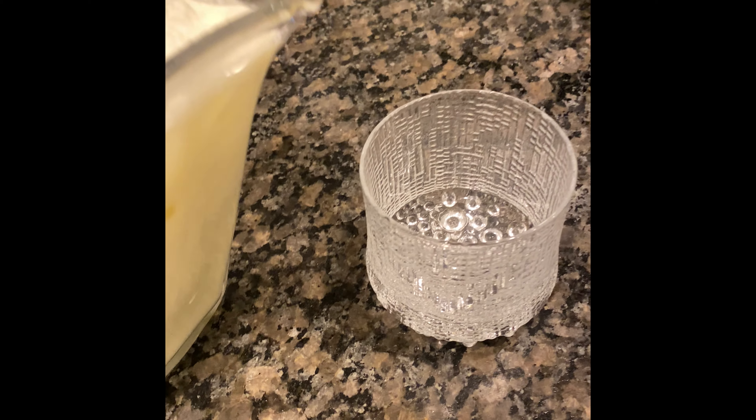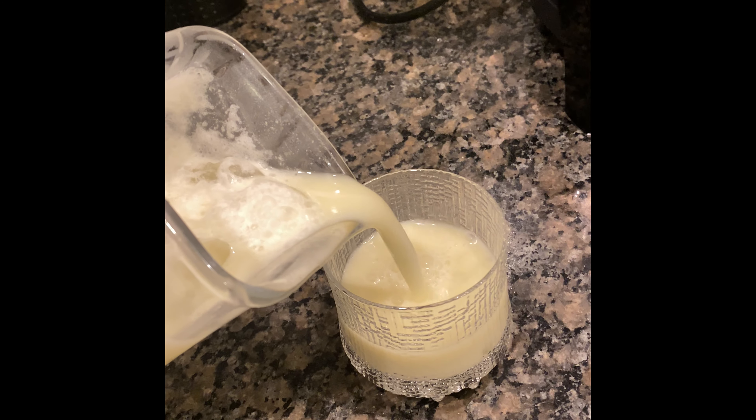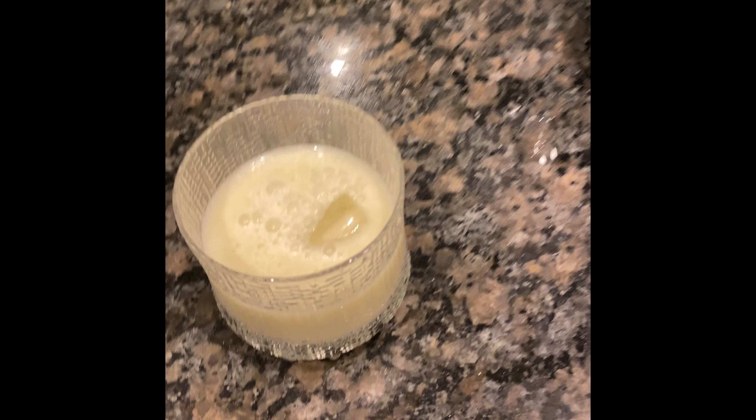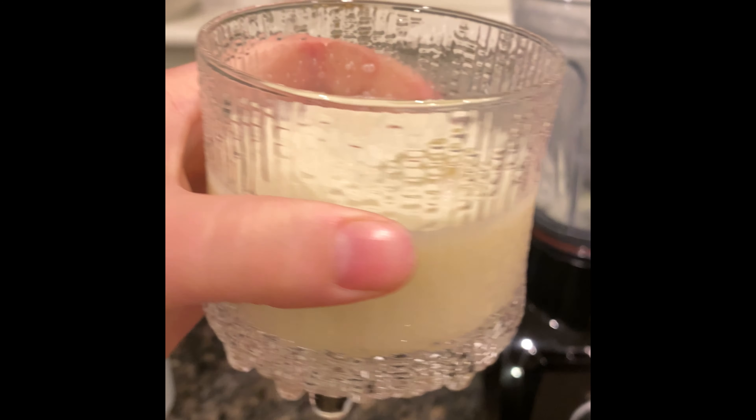Alright, this is my limeade. The color is just from the coconut milk — don't worry about that, it's normal. Cheers! It's pretty good, it could use some more sweetener I think. It doesn't look great, but that's not because it's an ethical recipe. Try it again if you want — it's good. Bye!